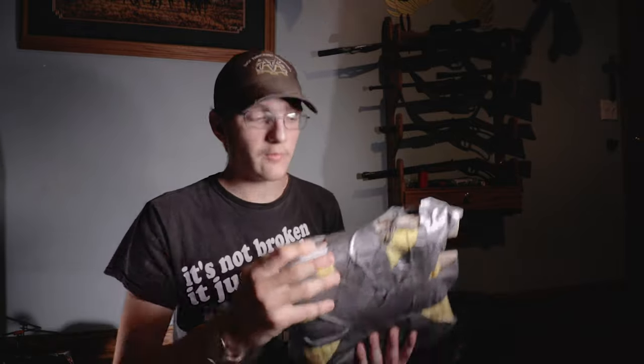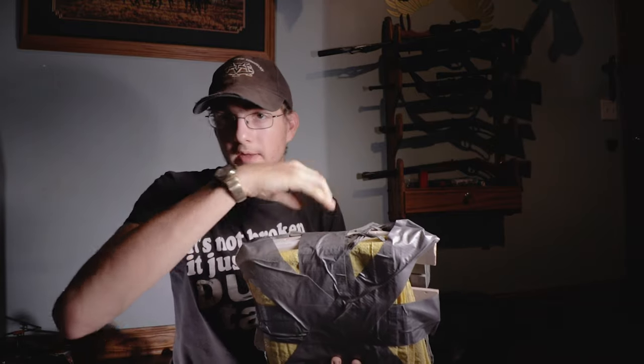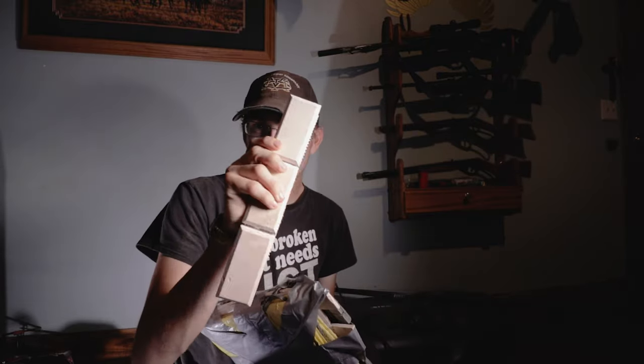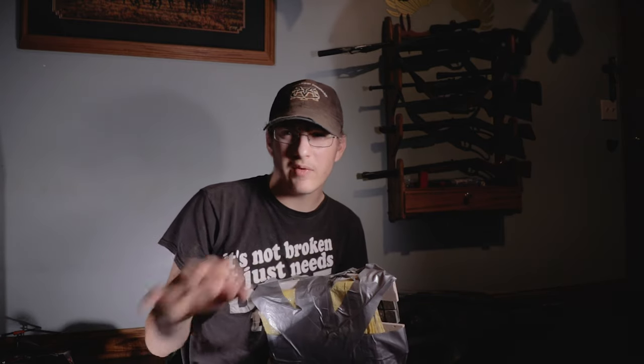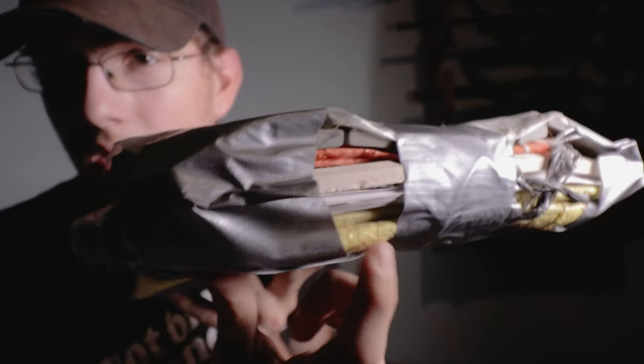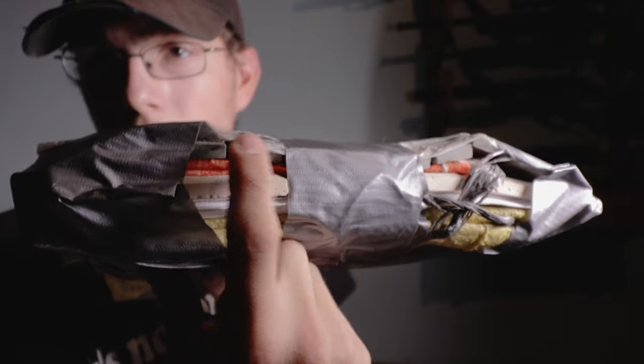So the body armor itself: in front I have one-inch tiles, then a layer of Kevlar. The tiles have a bigger gap and that breaks up the bullet. Then I have bigger tiles with a smaller gap, and that's going to break up the bullet even further. Then I have probably around 50 to 75 pages of plain white printer paper. So the layers are: Kevlar, layer of Kevlar, paper, tile, Kevlar, and smaller tiles.